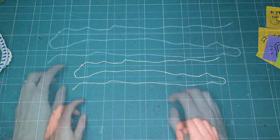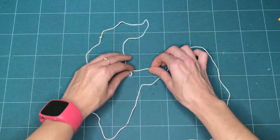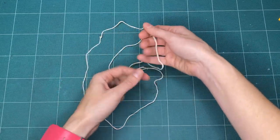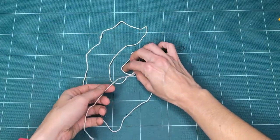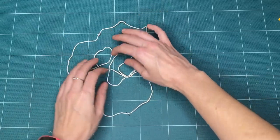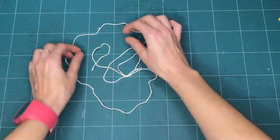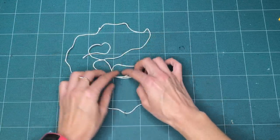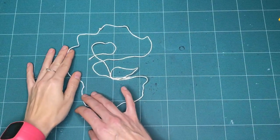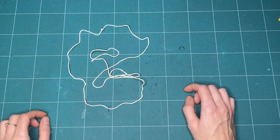Now that our string has shown us some emotion, let's pretend our string is a character. Shape your string into an imaginary character. This could be a shape of something you find in the real world, or it could be something you made up, or something that feels right to you after having gotten to know your string. Thinking about the emotions we tried earlier, can you again express emotion through this new shape or character you've created?